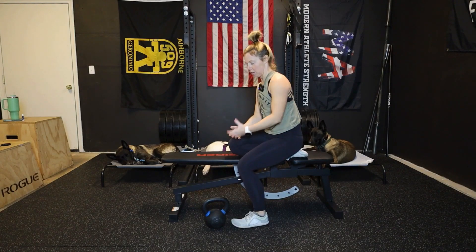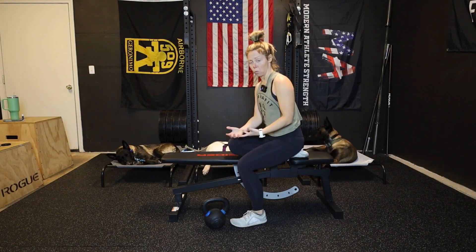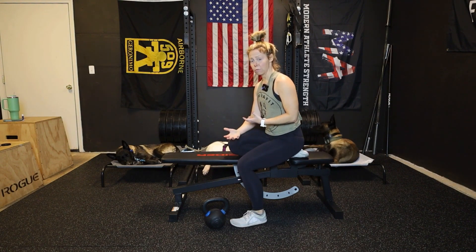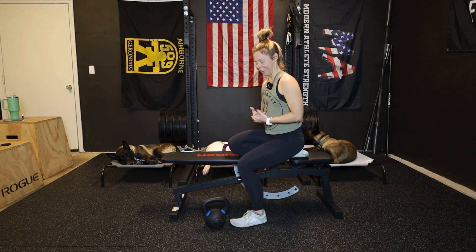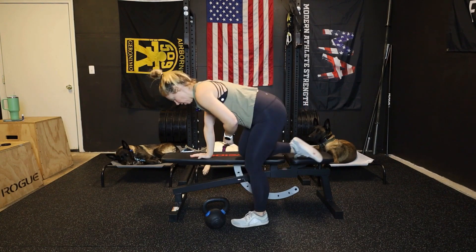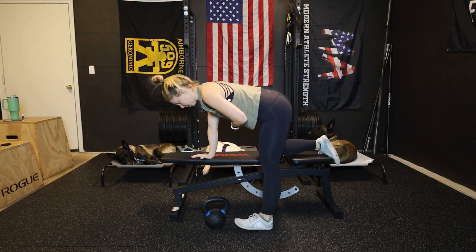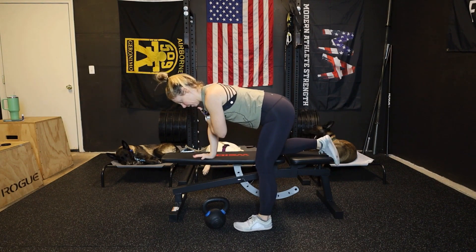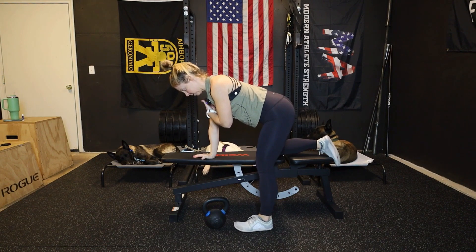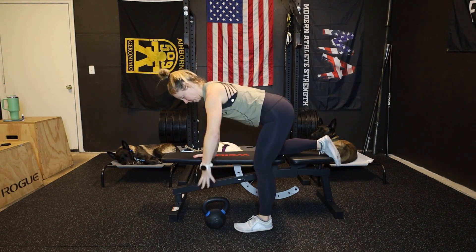These are going to train scapular CARs from an open-chain position, meaning we're not weight-bearing. We're going to hold weight for these. You're going to get set up kind of like you're doing a bent-over row, so you'll have a flat bench. The arm we're not training is going to go on the bench. That knee is going to go on the bench. This arm, I actually want you to protract that shoulder blade by pushing the bench away from you — that's going to stabilize that shoulder.